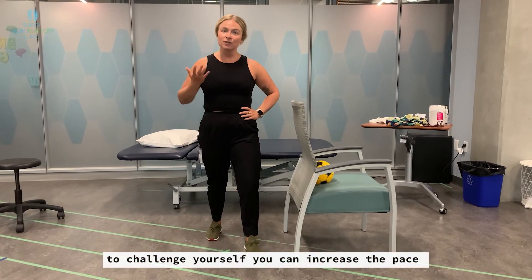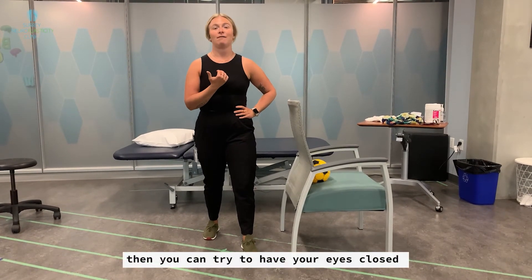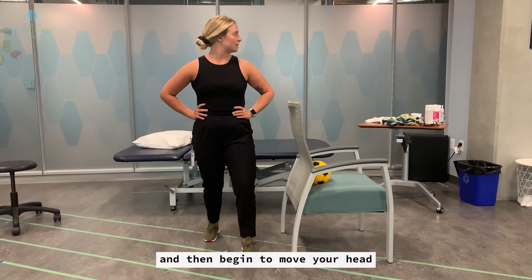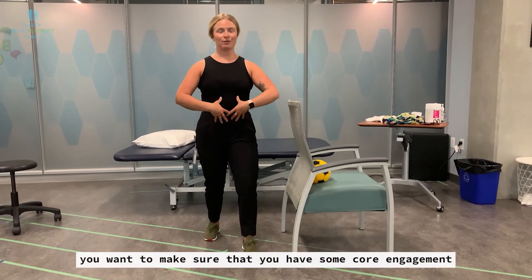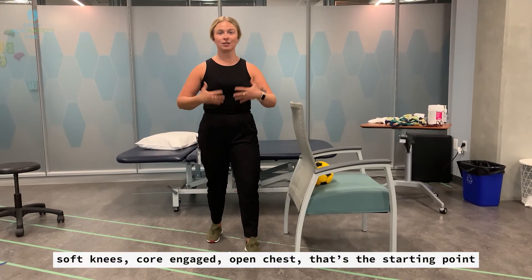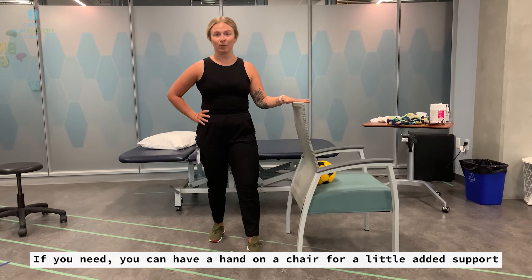To challenge yourself, you can increase the pace or have somebody call it out for you. Then try closing your eyes — find that nice stable position and begin to move your head. It should be challenging. Make sure you have some core engagement and your chest is staying tall. Soft knees, core engaged, open chest — that's the starting point. If you need it, you can have a hand on a chair for a little added support.